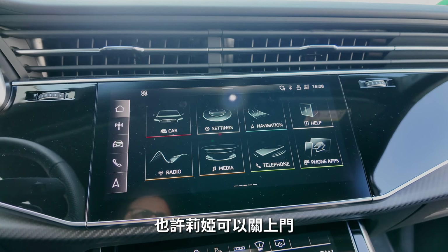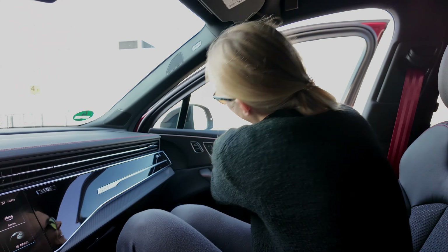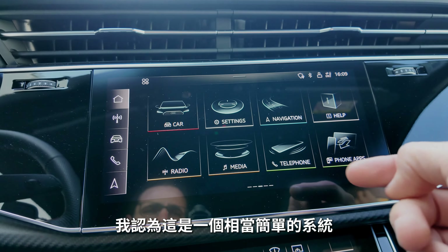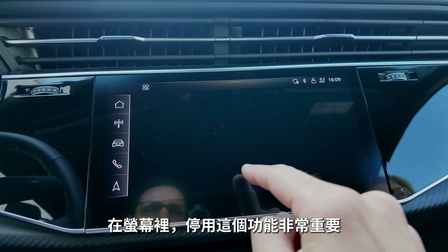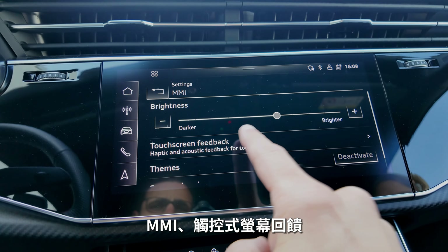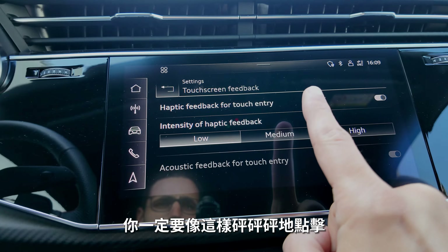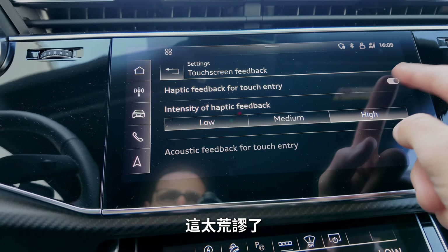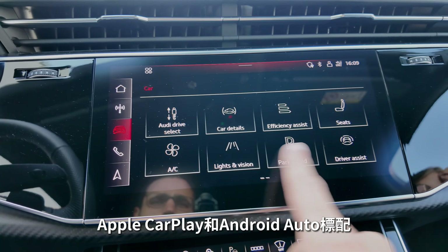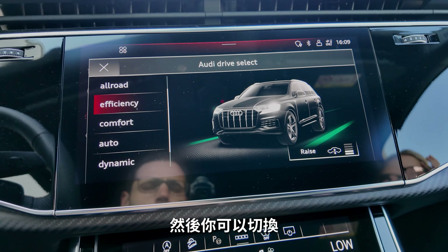The infotainment has a classic menu structure — fairly easy to navigate. One important tip: always deactivate the MMI touchscreen haptic feedback, which makes an exaggerated bang sound on every touch — completely unnecessary. Apple CarPlay and Android Auto are always there, which is what most people use anyway. The drive selector can also be pressed down to switch through driving modes.